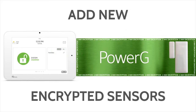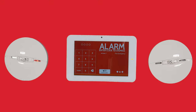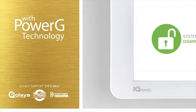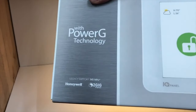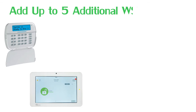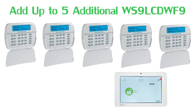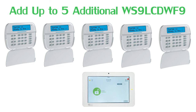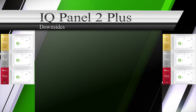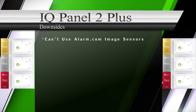When an end-user uses PowerG smoke detectors, they will be able to enjoy the OneGo AllGo feature. Lastly, since the IQ Panel 2 Plus uses PowerG technology, end-users can add a much less expensive secondary keypad if they choose — the WS9 LCD WF9.